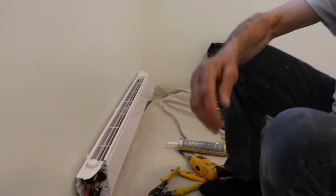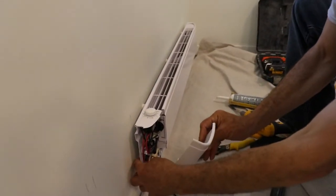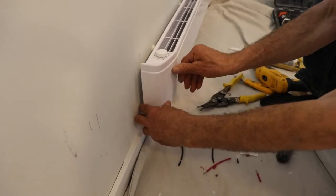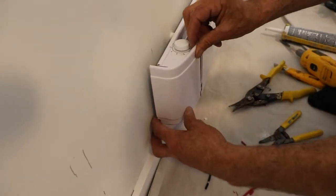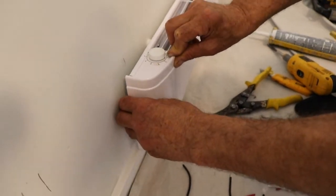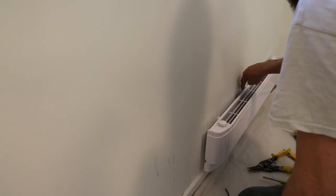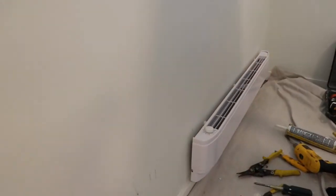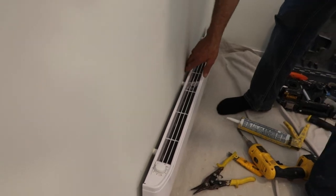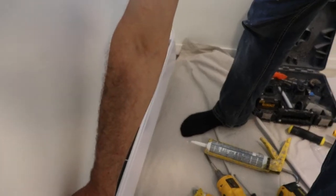I just removed the cover from the heater — I'm just gonna put it back. You'll see how it fits — let's get the little pin in there, just like this, and then I'll tuck the wire down. That's about it. There's a nice space behind the heater here that gives some space so it doesn't warm up too much.